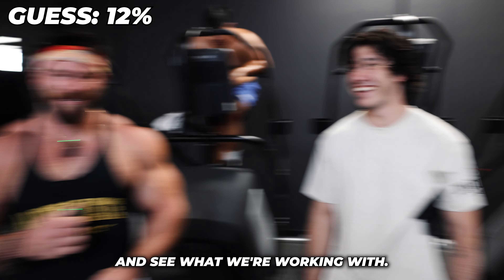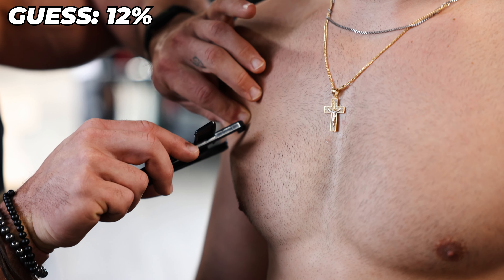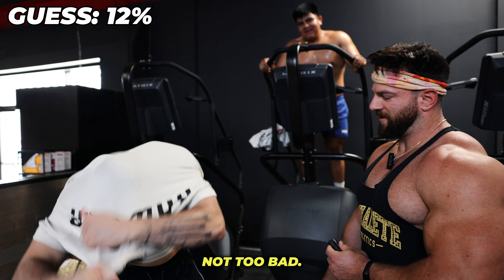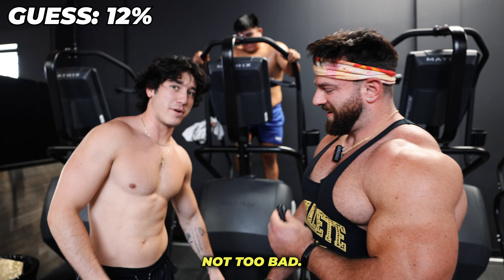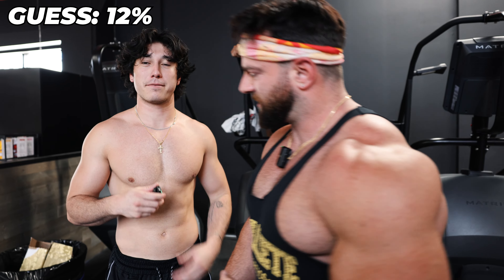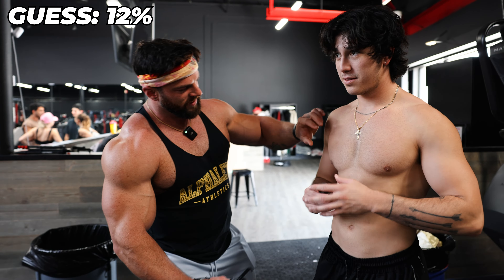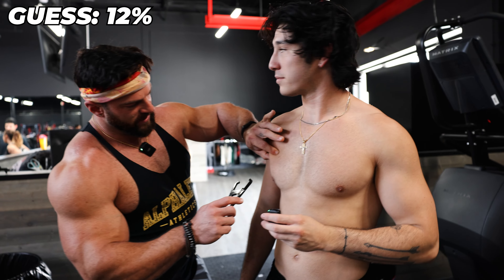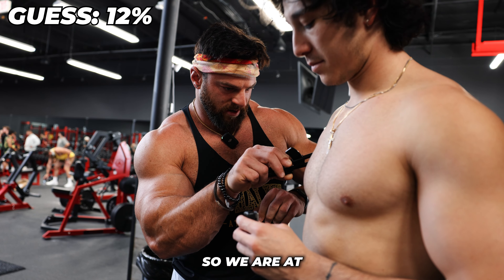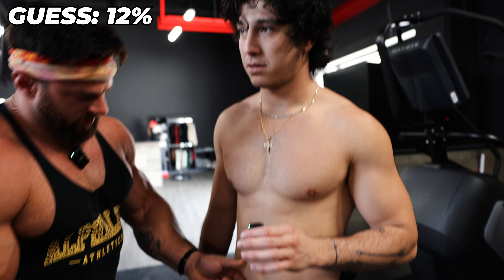Let's rip off the tarp and see what we're working with. We're going to do the three-site method — we're going to measure here, here, and on your quads. I think he's going to be pretty freaking close. We're going halfway between the nipple and the armpit, grab a three-inch fold, making sure I'm not grabbing any muscle. We are at about 12 millimeters there. Then we're going one inch below. Are you flexing or relaxing? You can relax. 20 millimeters.